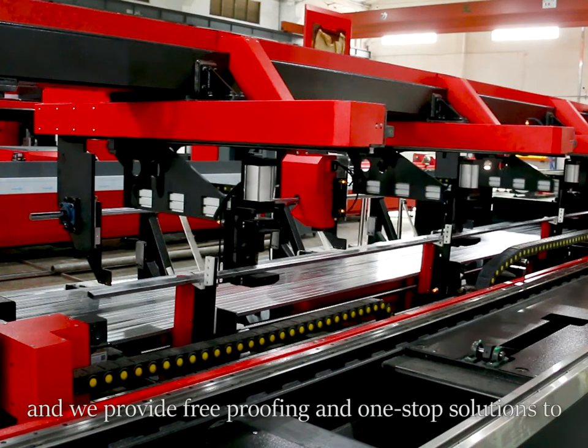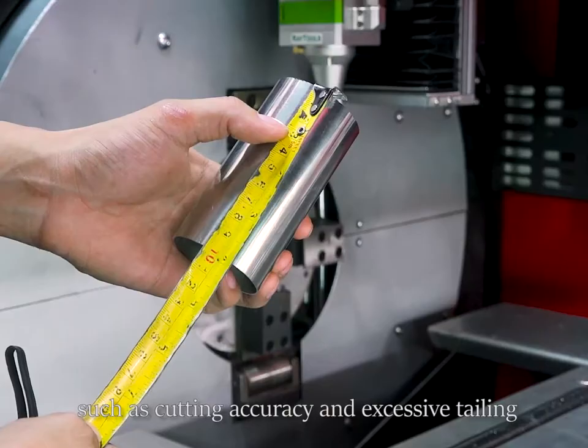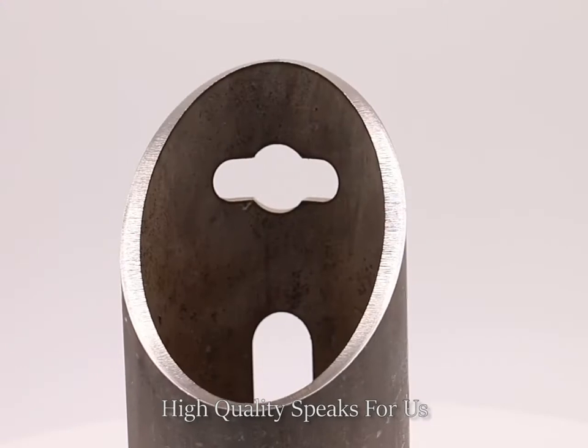We provide free proving and one-stop solutions to help you solve various problems such as cutting accuracy and excessive tailing. High quality speaks for us.